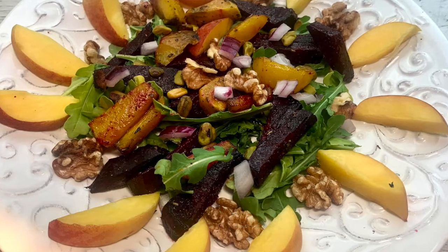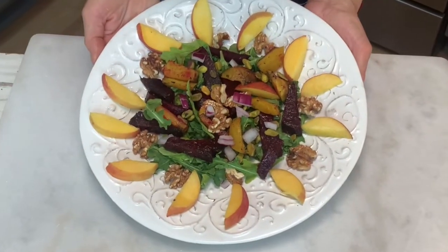I like to serve it by itself, but you can also serve it as a side with grilled fish or chicken. And if you're a vegan, tempeh or tofu. Look at that salad — cool, crisp, and simply delicious.